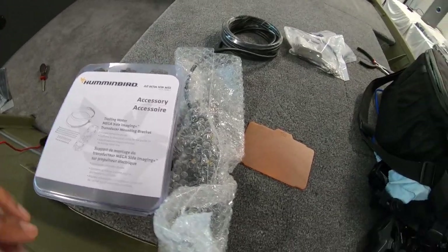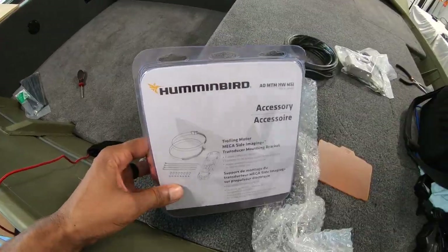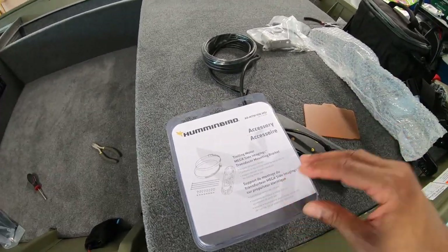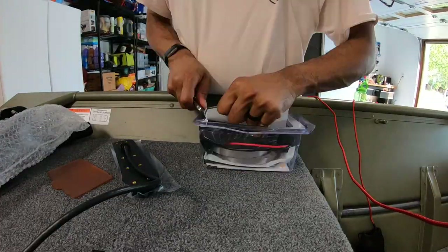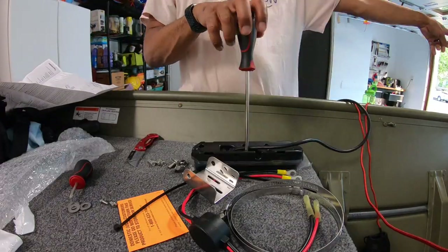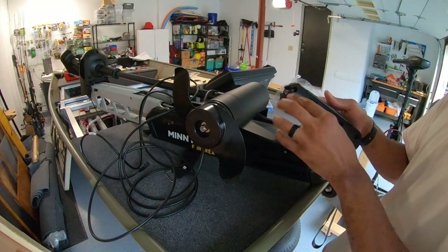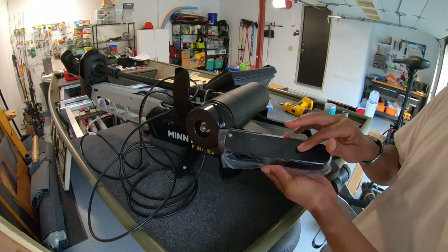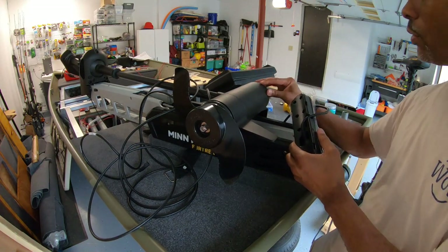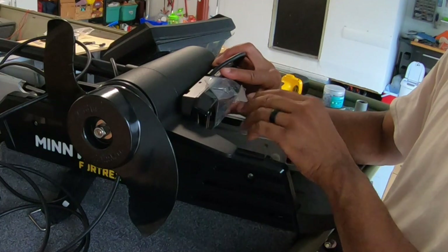I just finished running power. Now I'm going to work on the transducer. I'm going to mount the transducer on the trolling motor, so I had to buy this adapter to make that happen. Connecting the transducer to the bracket should be pretty simple. We're going to get the transducer mounted to the motor with eight stainless steel screws — the bracket screwed into the transducer. Make sure the front of the transducer is facing the front of the trolling motor, and this little slot fits inside the skeg of the trolling motor.